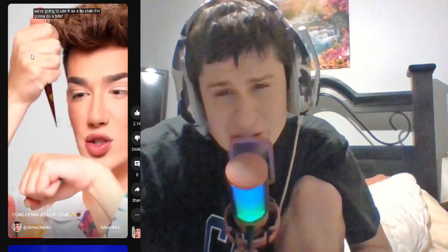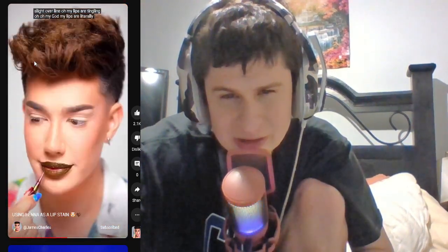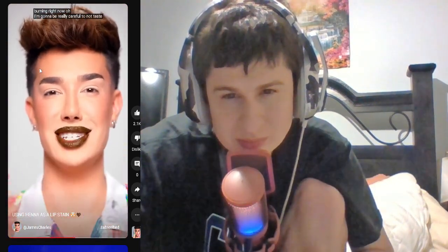Okay, okay. Lip stain? What is a lip stain? Henna. Fine. Oh, my lips are tingling. Uh-oh. Oh my god, my lips are a little bit more. Oh snap. I'm gonna be really careful to not taste it.